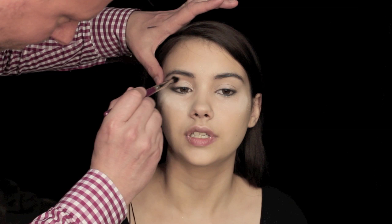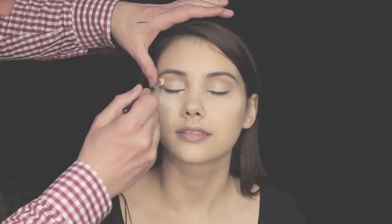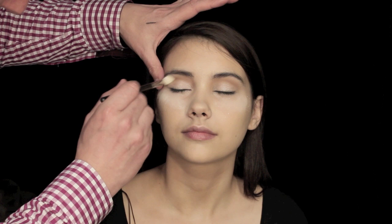I'm then going to take a MAC 217 brush — silly me, I nearly said 213 — and blend it out. Remember: one brush applies the colour, this brush blends the colour. We don't want to blend with the same brush because it gets too muddy. So just blend in those colours; I like to use a mid-tone.